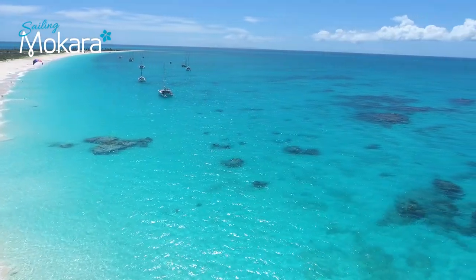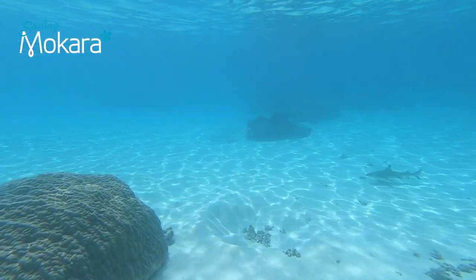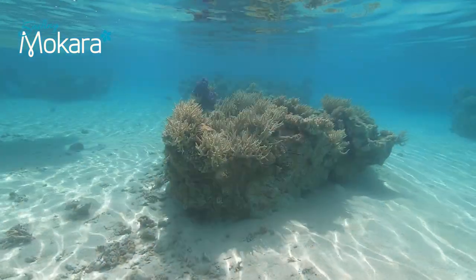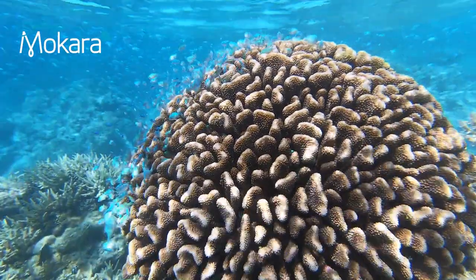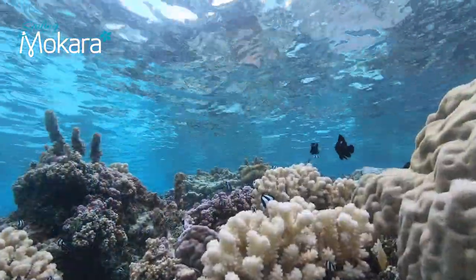But what happens when you only see patches of sand amongst coral heads, also known as bommies? The most important thing is not to drop your anchor on them, or let your chain drag over them when the boat swings. The damage that this can do can take years to regrow.